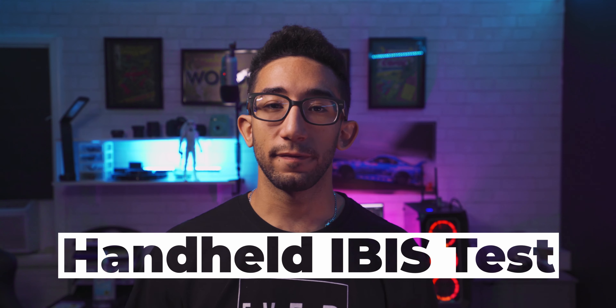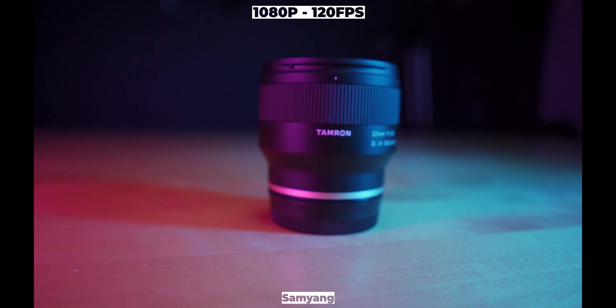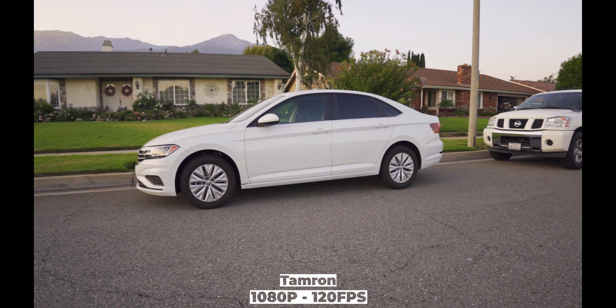When shooting handheld, the Samyang's 24mm focal length looks great, and I like that the Tamron lets you get really close. For stability, I'd go with the Samyang — it feels a little more stable. I run the DJI Ronin 3 with the Sony A7 III. I thought the tiny Samyang might be hard to balance, but it was surprisingly easy. The gimbal handles it really well and keeps the whole setup very compact and minimalistic. Gimbal footage was smooth with both.